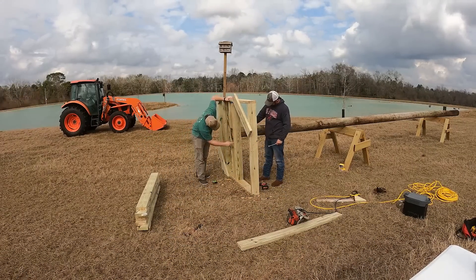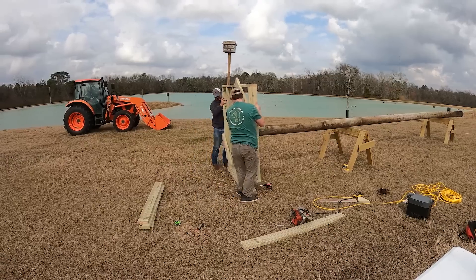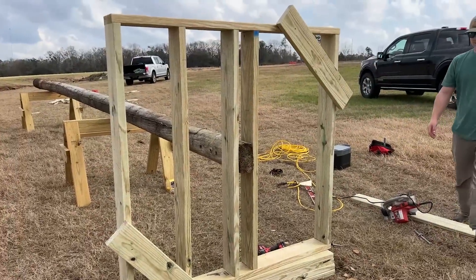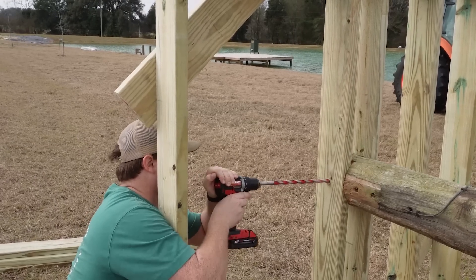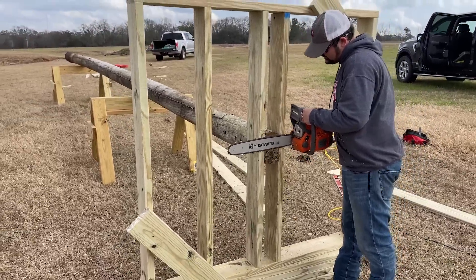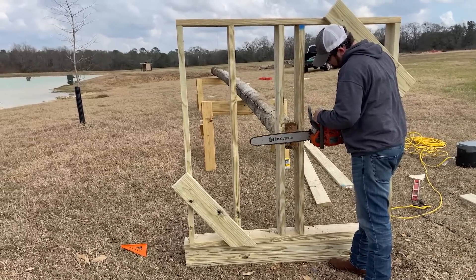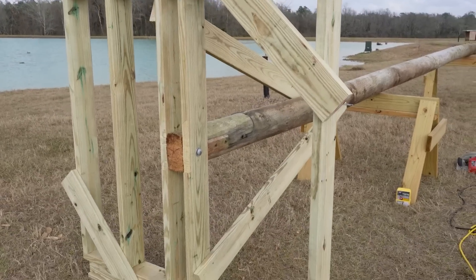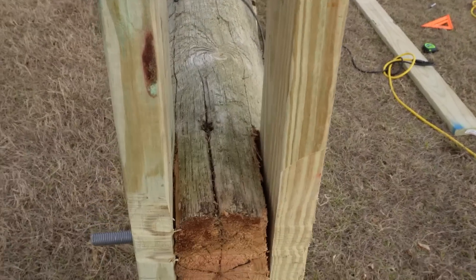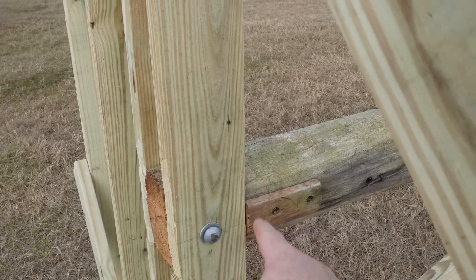Now that the power pole has the notches cut into it, we're going to lift the platform up and align everything. We used a couple of temporary boards on the bottom to lift it, giving us a clean center mount to the power pole. I marked center between the notches, drilled through, and fastened it with a bolt. The top of the power pole stuck out about half an inch above the platform, which would interfere with the deck boards, so we had to trim the top off with the chainsaw.